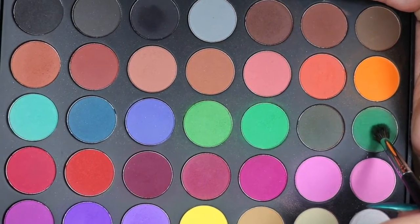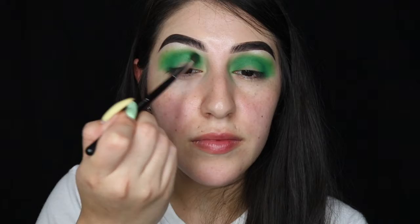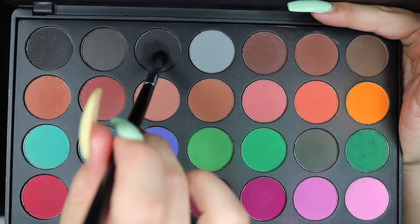With the same brush I'm picking up the darkest green and again keeping that closer to the crease. I'm picking up a little bit of black with the Morphe M507, being very careful to only keep that in the crease. I'm also adding the black to the outer lid.